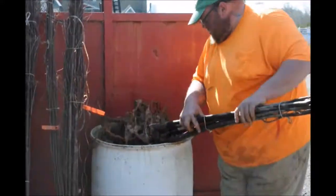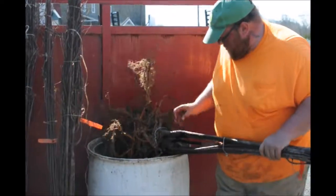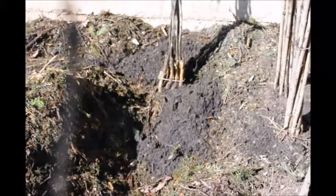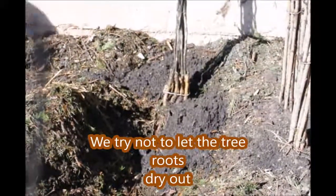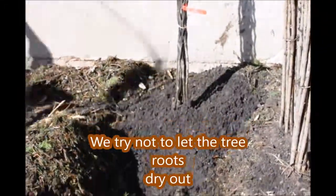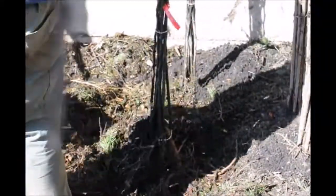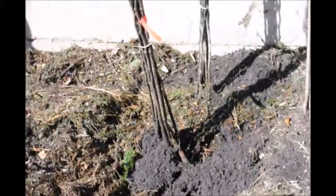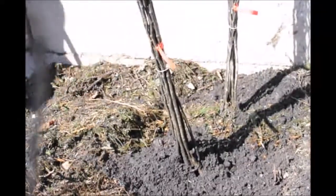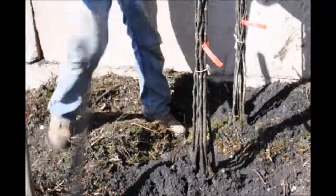We put the mulch and potting soil mixes around the roots of the tree. The potting soil is very good for storing the roots because it allows for moisture to get to the roots and has a lot of surface area to bring the moisture to the roots, and also oxygen, which is critical for the tree roots to survive. Storing the trees like this enables us to keep the trees for a number of weeks until we're ready to plant out into the field, because the field also has to be prepared properly to receive these trees.